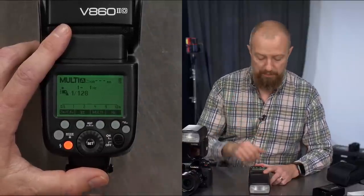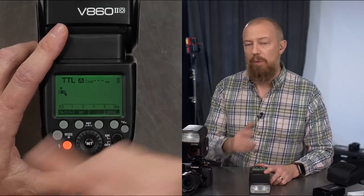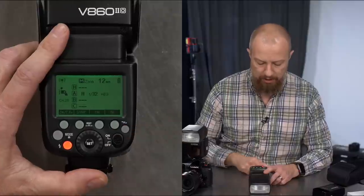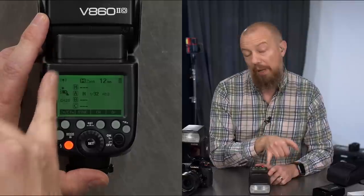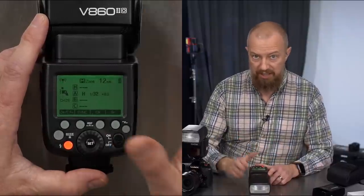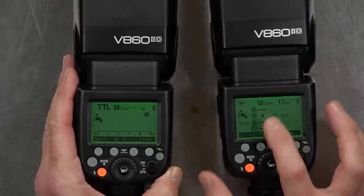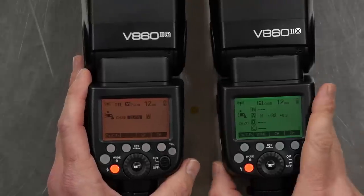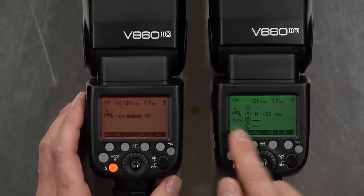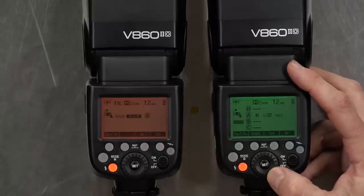In master wireless mode you see four different banks: M for master (this light), and banks A, B, and C. I'll take a second flash and switch it to slave mode. I need these to be on the same channel — you can see channel 28 here — and I can rotate through 32 channels. This is useful when multiple people are firing strobes in the same environment or to avoid radio interference.